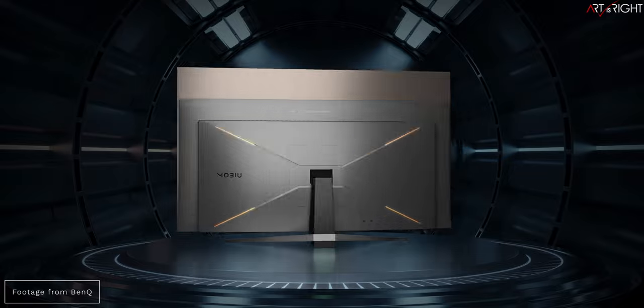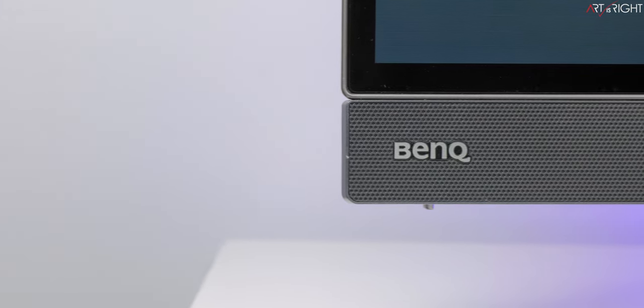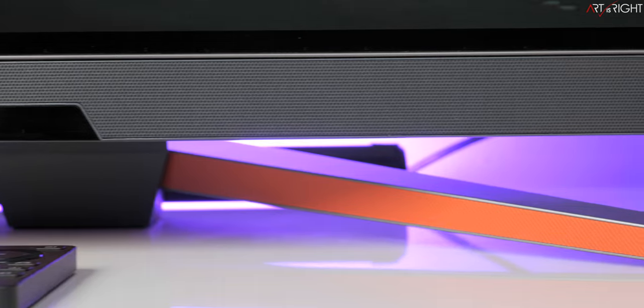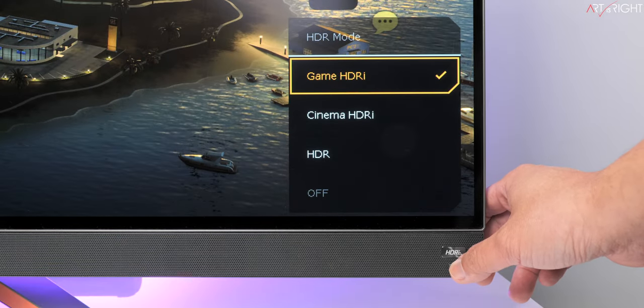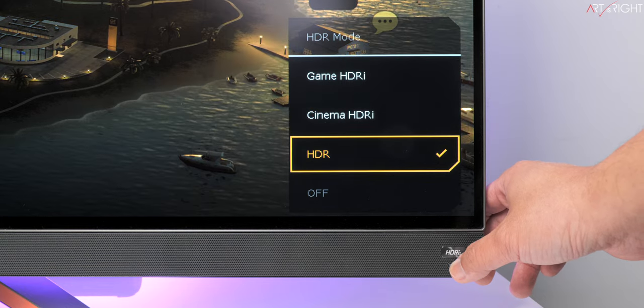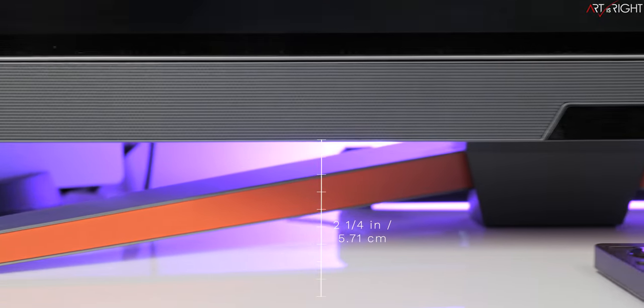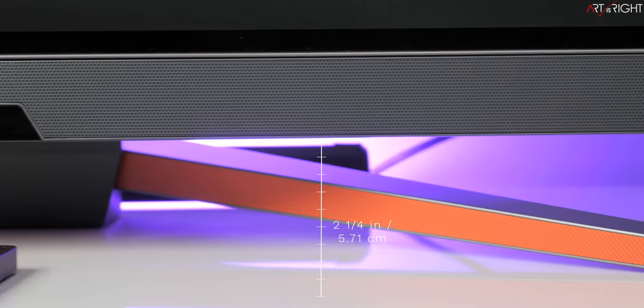Design and ergonomics: the EX480UZ follows BenQ's industrial design language from the Mobiuz series. It has three-sided infinity edges, a bottom speaker grille with BenQ logo, an IR receiver in the middle, and an HDRI button on the right for quick HDR mode changes. If you plan to use a soundbar placed in front of the display, consider its height — a soundbar can quickly block the IR receiver. When used on the included stand, there is about 2.25 inches (5.71cm) from the tabletop to the bottom of the display, so any soundbar taller than that will block the IR line of sight.